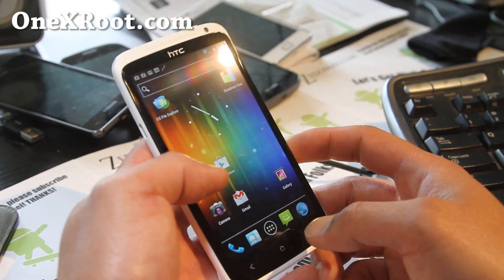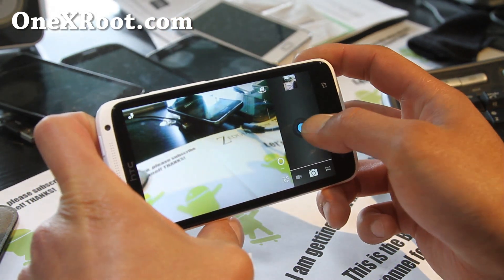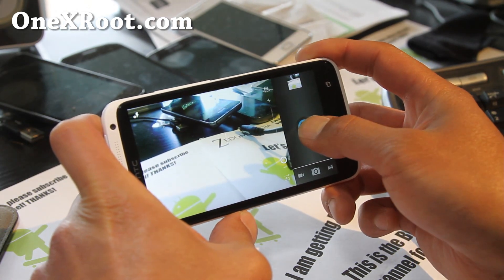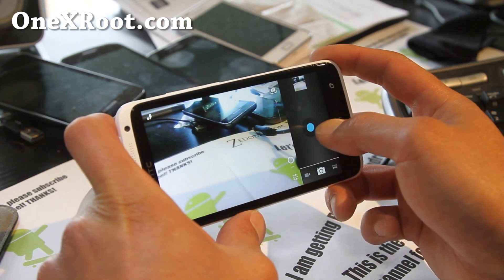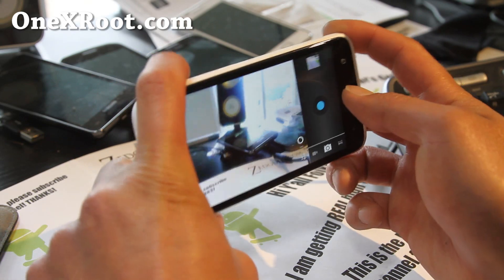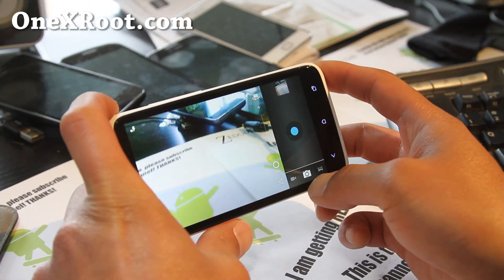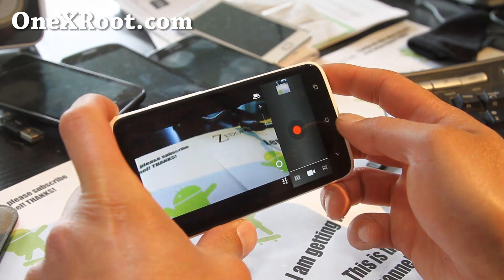Let me show you the camera first. You get the stock Android camera here, so you lose the continuous camera feature, but it's not a huge deal — you can still take photos really fast. It kind of turns your HTC One X into a Galaxy Nexus camera, which isn't too bad.